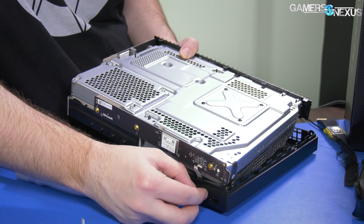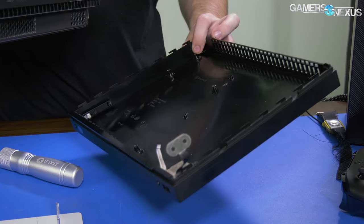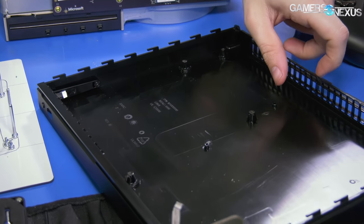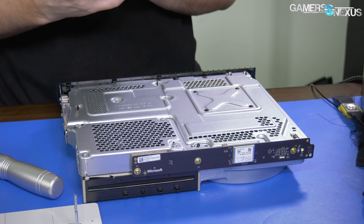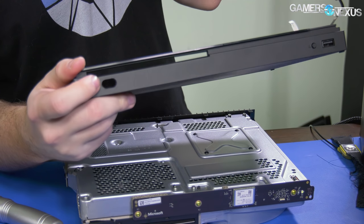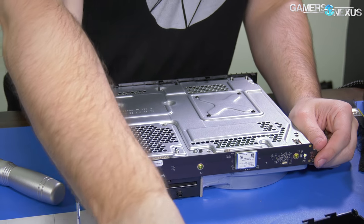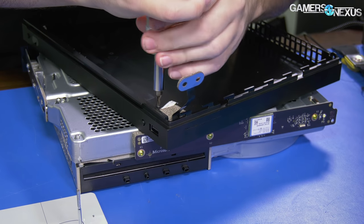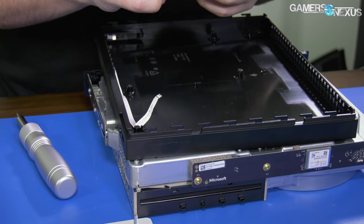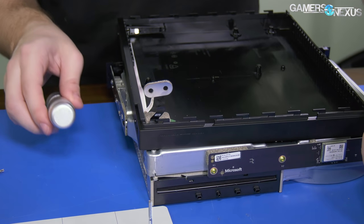Disconnect that by pulling it out and pulling it down, just like a laptop, and then this thing just comes out. That also connects to the IR receiver — so there's your infrared receiver for the remote. And over here: USB. Looking at the front of the console would have revealed that. No real reason to remove it.